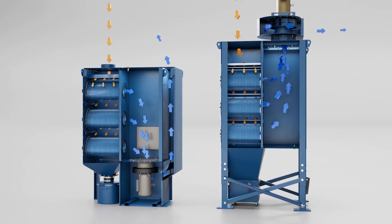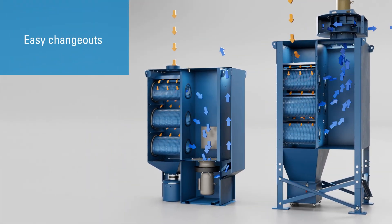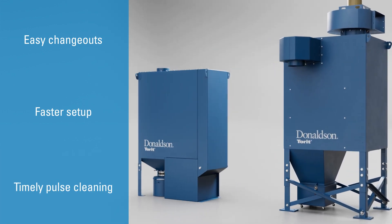Each component within this process is specifically designed to maximize efficiency through easy change-outs, faster setup, and timely pulse cleaning to enhance filter life and overall performance.